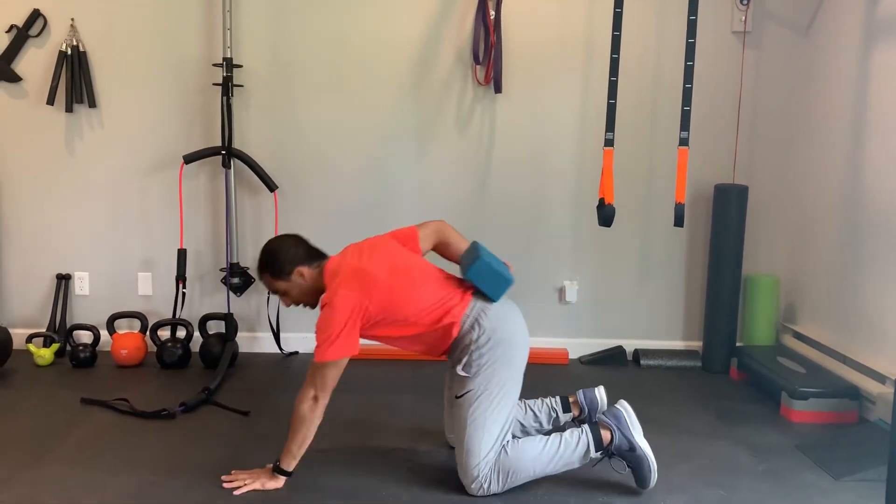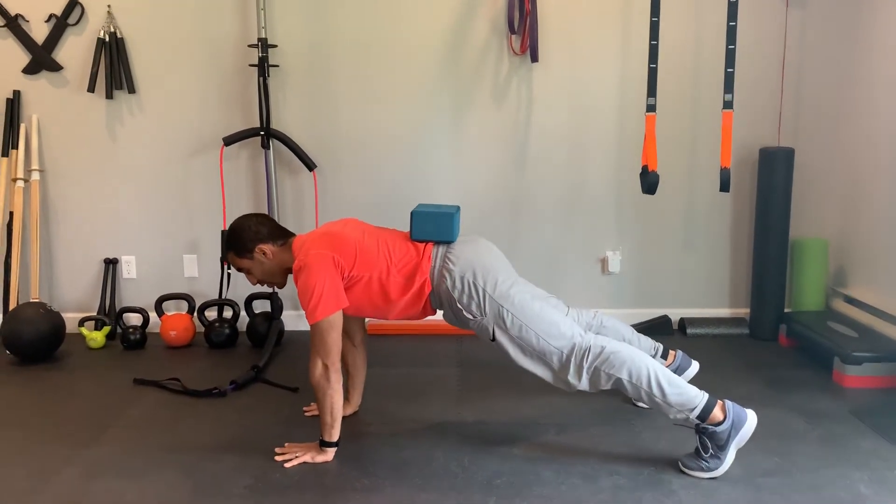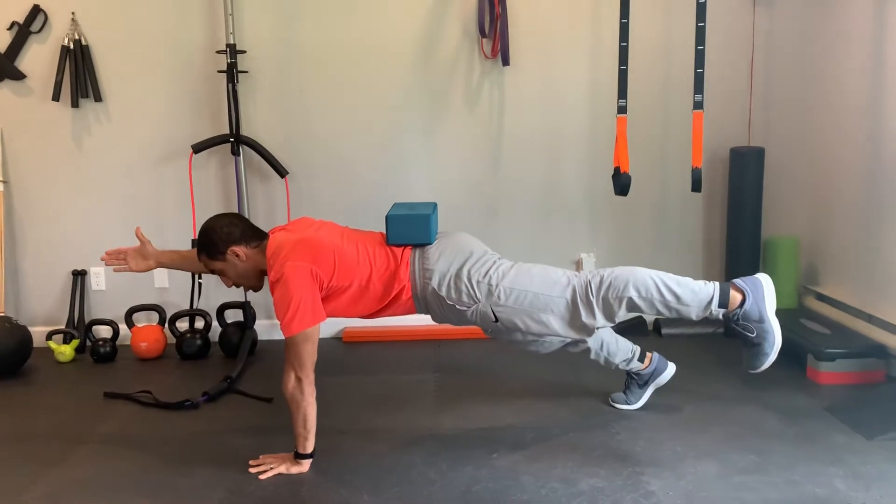High Front Plank Bird Dog. We're going to go into the High Front Plank position with something on our lower back to give us feedback, and then we're going to raise the opposite arm, opposite leg.